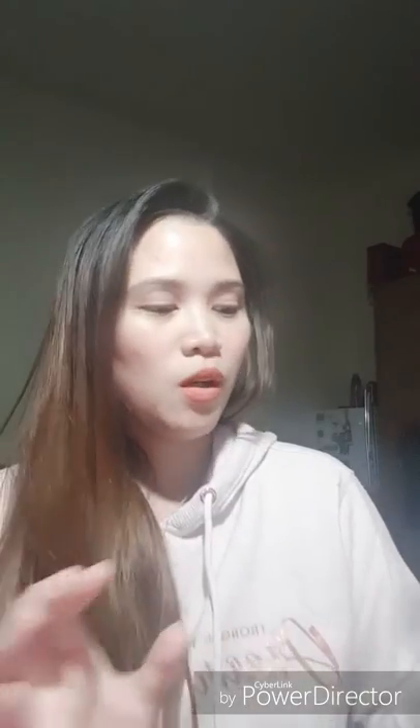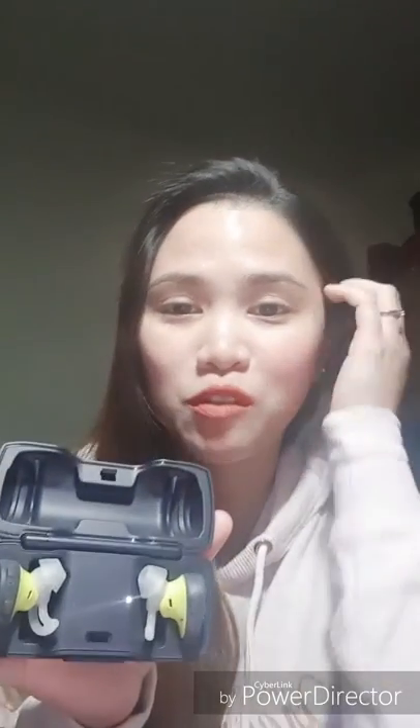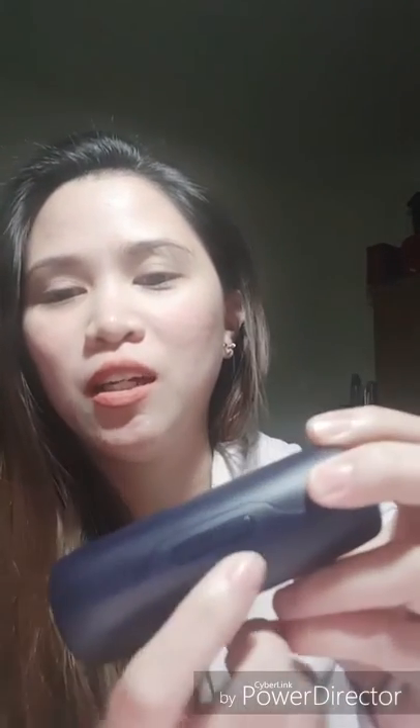When you open the charging case, it lights up. I charged it and there are five lights, meaning it's fully charged. When you put your earbuds inside, they start charging. You can see it blinking because it's charging the right earbud — I used it for a phone call earlier. When you close it and press the button, you can check if the case is fully charged.